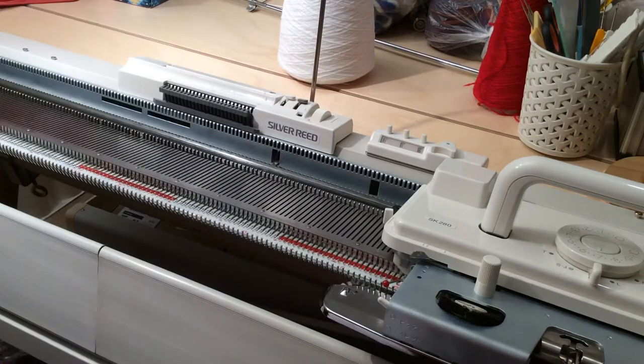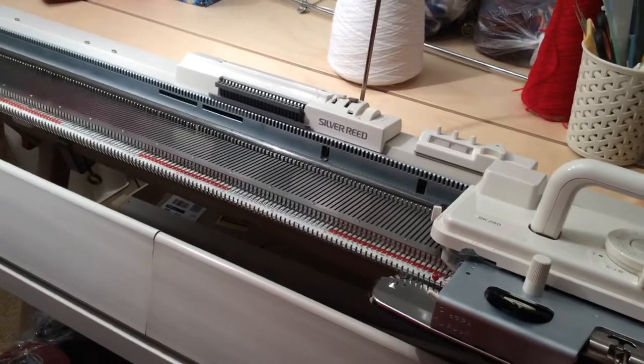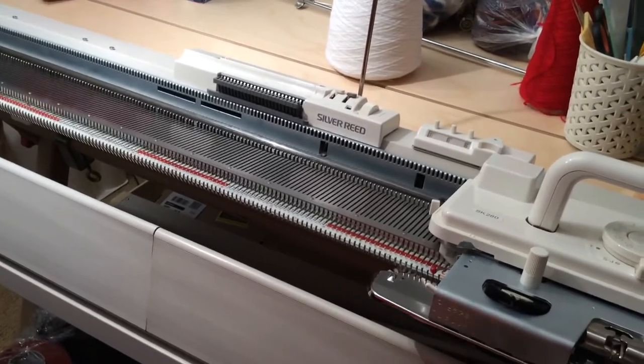Today I'm just going to be talking about ones we can do on the metal bed machines - single bed cast-ons, nothing to do with the ribber. So, open cast-ons: what is an open or temporary cast-on? Well, that's exactly what it sounds like. By 'open' I mean that the bottom of it will come unraveled if you pull at it hard enough. Likewise with 'temporary' - they do have loops running through some of them, but they're not firm enough to be used as the finished edge on a garment.